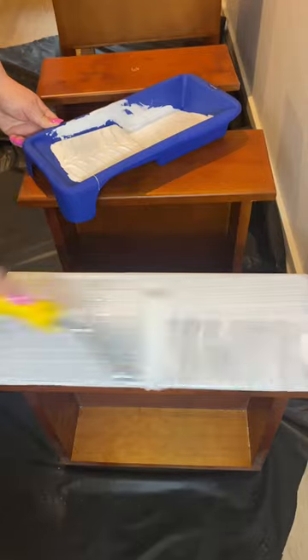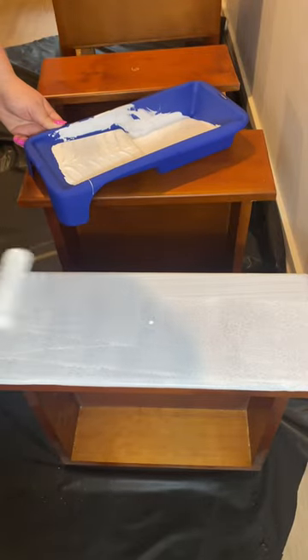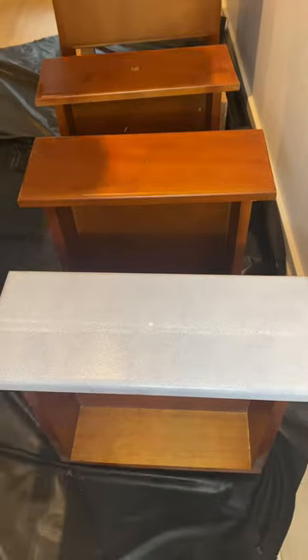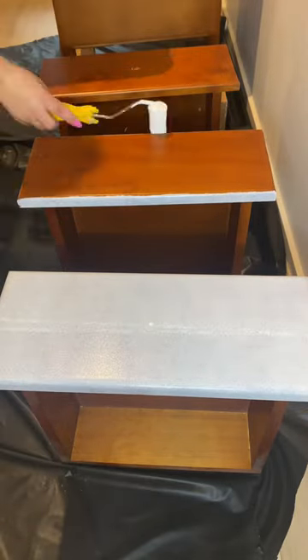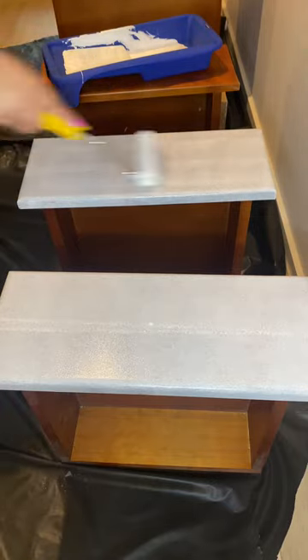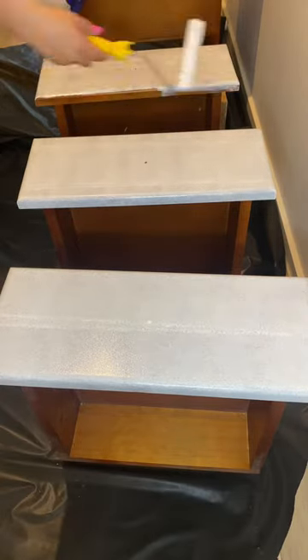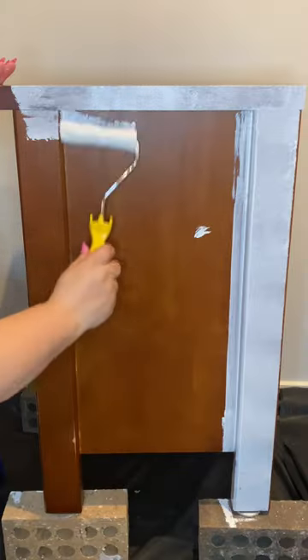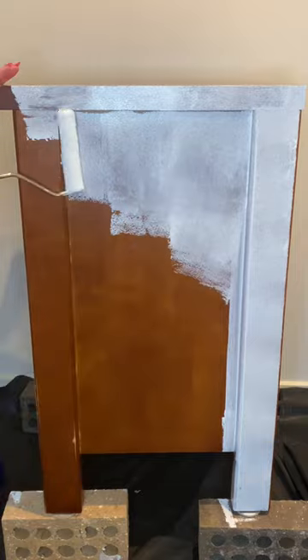British Paints Prep Four in One water base is a multi-purpose water-based pre-coat. It combines the four key steps of good preparation in one easy to apply coat, incorporating sealer, primer, undercoat and stain blocker. I've really loved using this product — it has applied effortlessly.